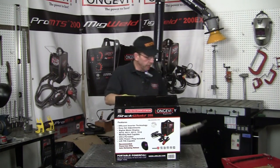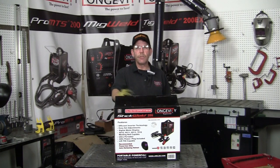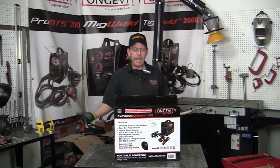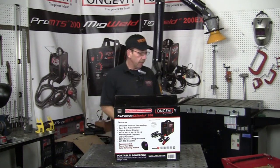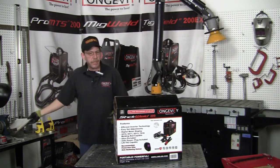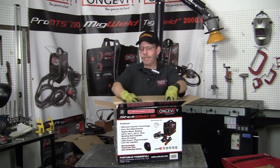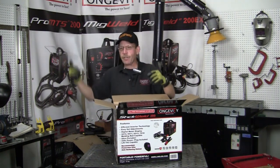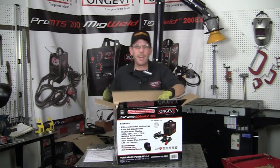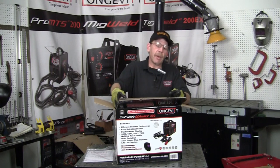This is a nice little unit. It's got the inverter technology, it's got the 110 and 220 volt, it comes with the adapter plug, it's got an easy-to-read digital display, and it'll run all the rods you want. It also comes with the manual, which gives you all your parameters for setting up your stick weld. It's also TIG welding capable, which I'll get to in a little bit.